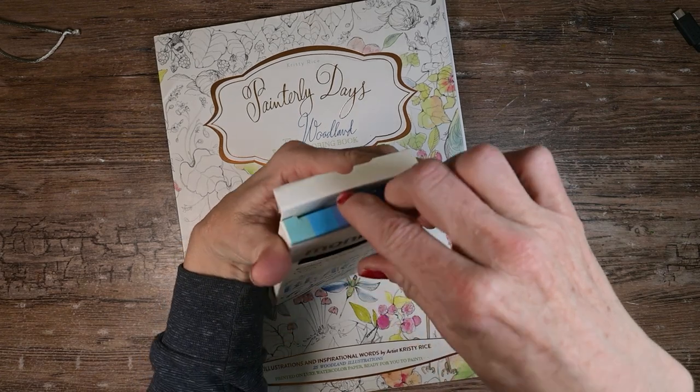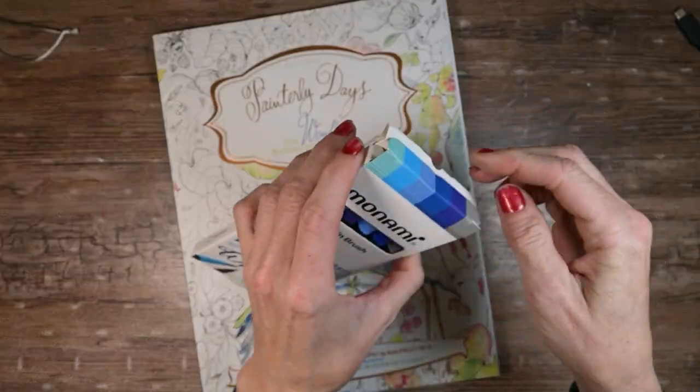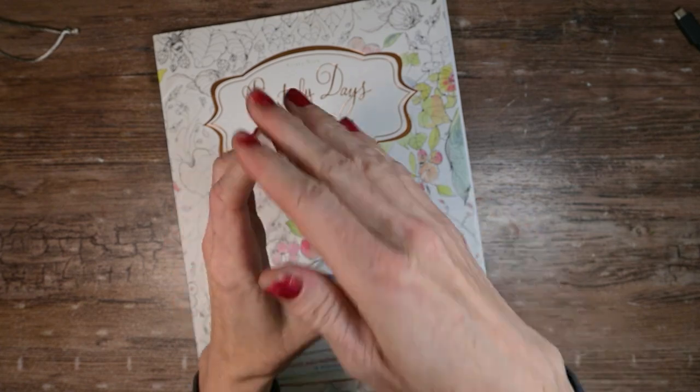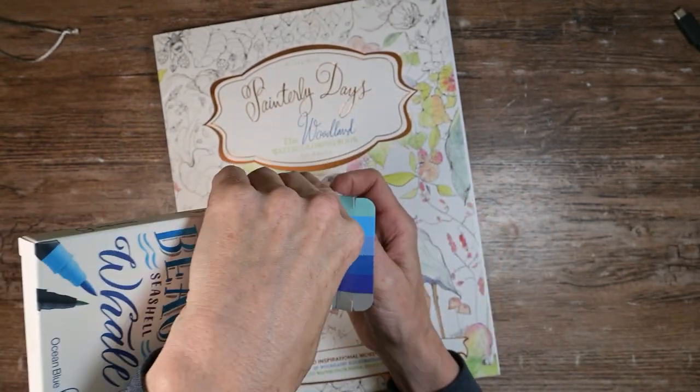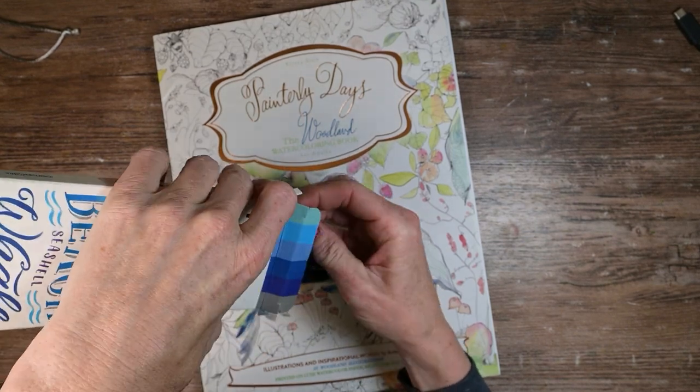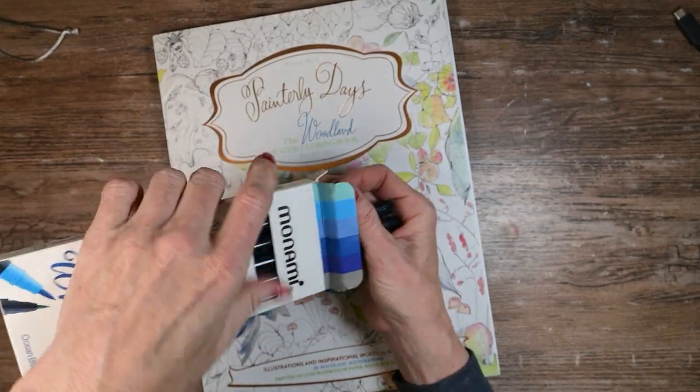These twin brush markers have been in the stash that I got from my grandma's house quite a long time ago. They were calling my name today — I just keep seeing them as I walk by and I want to try them out.